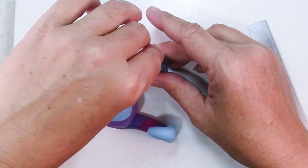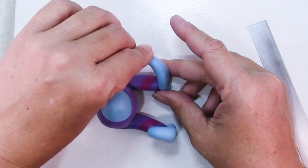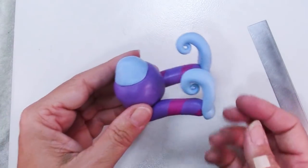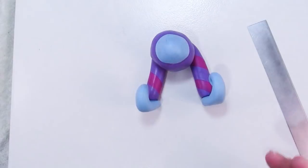It's funny how they all come out a little different even though you're trying to do the same thing. So there are the shoes — aren't they fun? One more detail before we give this its first bake, and that's to add some suspenders and buttons.